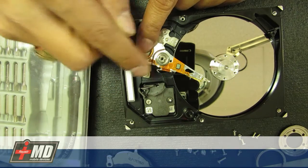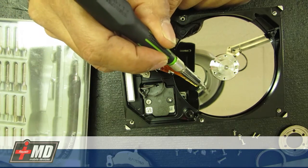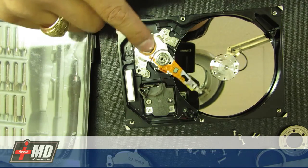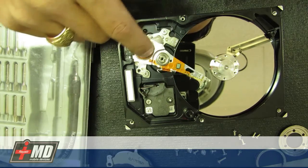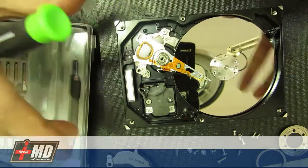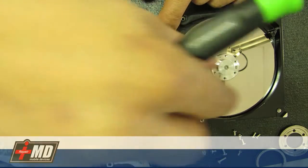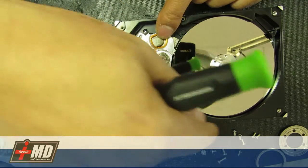This is the read head right here. 99% of the problem with the click of death is this read head on the hard drive is bad. What it does is it's searching for data, so it makes that sound — like the click of death you're hearing right now. In that case, as opposed to changing the read head, we buy an identical drive, take it apart in a clean room, have it prepped ready. All you're going to be doing is replacing the disc.